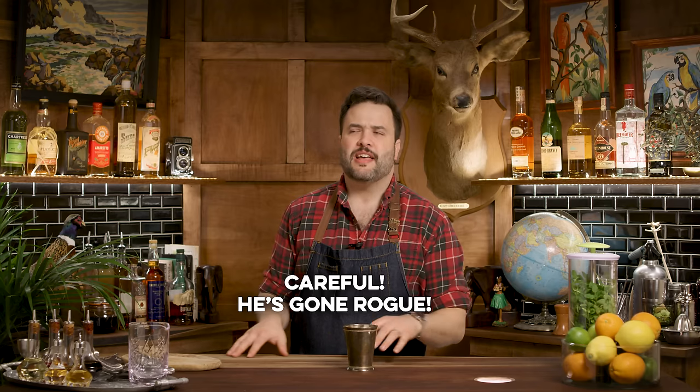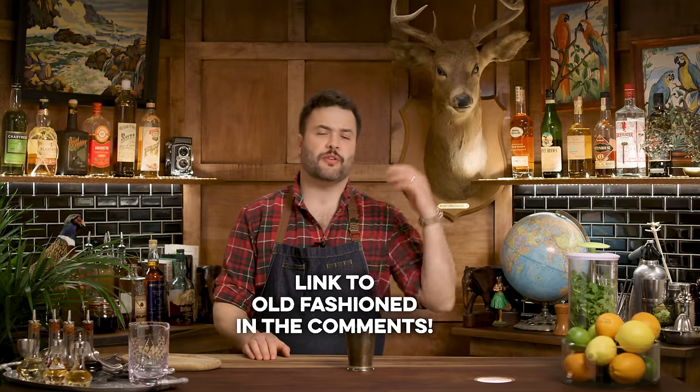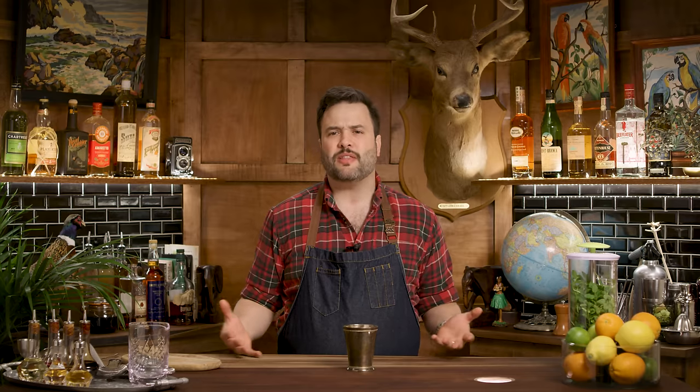The mint julep has a long history. Most popularly it was originally made with brandy or cognac. I'm not a purist. The mint julep is now commonly made with bourbon, and I'm going to make mine with bourbon. At some point I'll do a history of the mint julep episode, but this is not that episode. I like a little bit of bitters in mine — we're going to use a little Angostura bitters. That's totally optional. This drink should be made the way you like it.